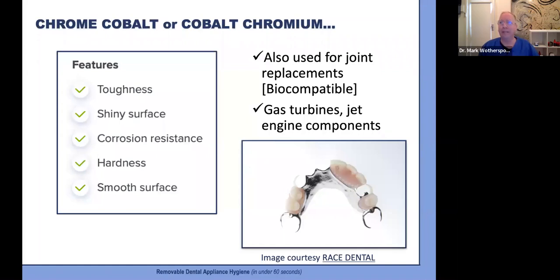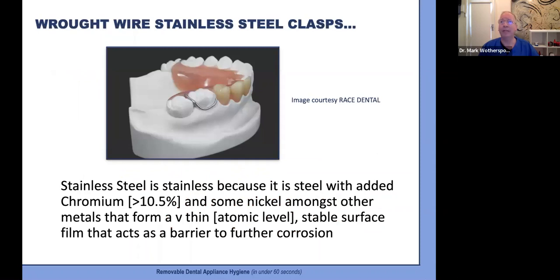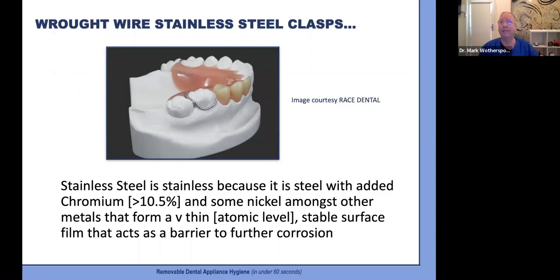Moving to metal-based dentures and chrome cobalt — very strong, tough, and biocompatible. This metal is also used in joint replacements and jet engine components. A cobalt chrome heart valve was first implanted in 1960 and lasted over 30 years, proving its high wear resistance. Nickel is often added to improve ductility and help prevent fractures, but we need to be aware of potential nickel allergies. We also have wrought stainless steel clasps, which are corrosion-resistant due to an atomic-level surface film from added chromium — about 10% — plus some nickel and trace elements.